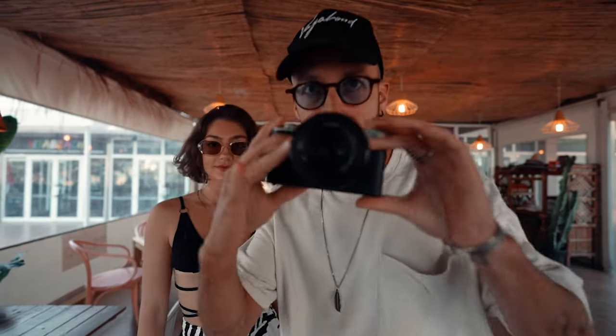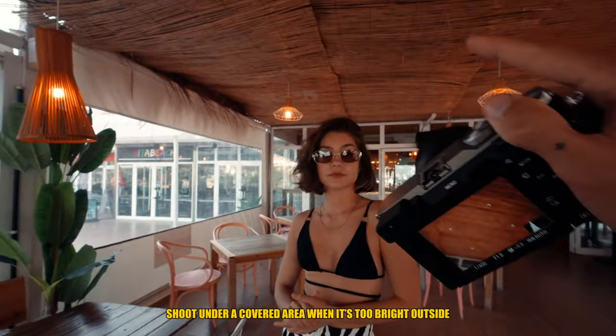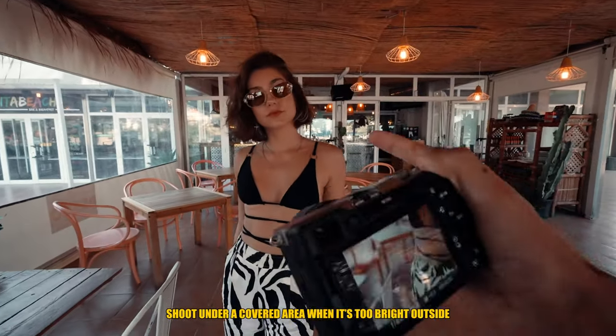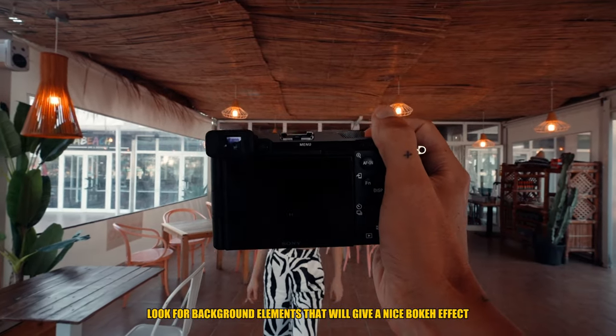It's a little bit too bright outside, so we found this small cute cafe and we're shooting under the roof. This makes for a nice soft light on the model, and in the background there are all these nice orange lights which will give a very nice bokeh.